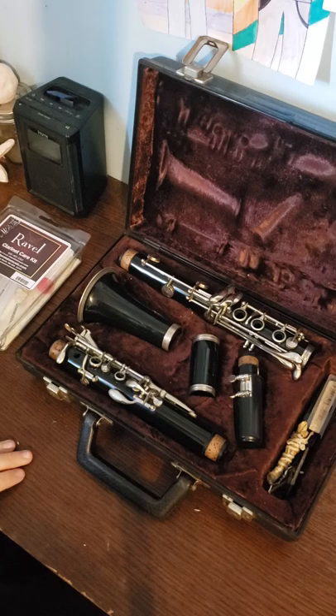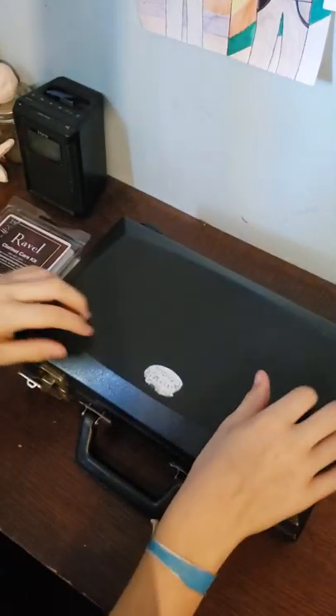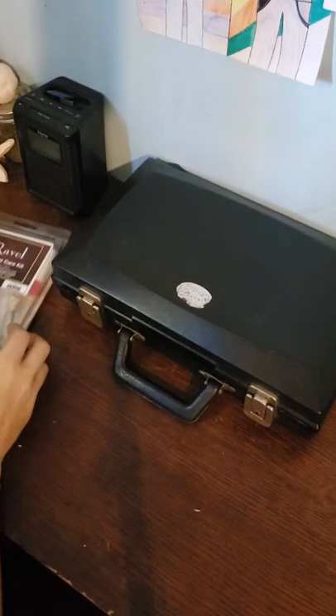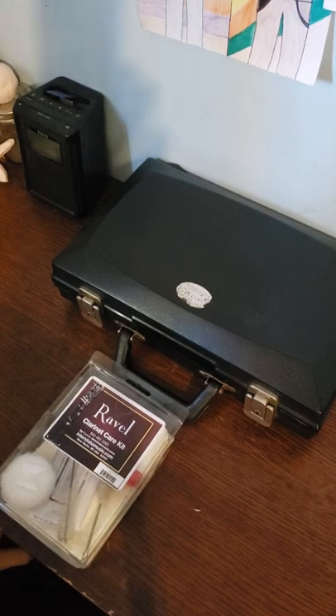And that's basically all the stuff you need to clean your instrument. Last step: close your case and you're done. That's all for this video — I'll see you next time. Bye.